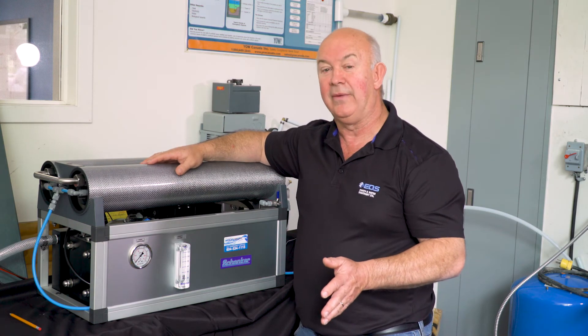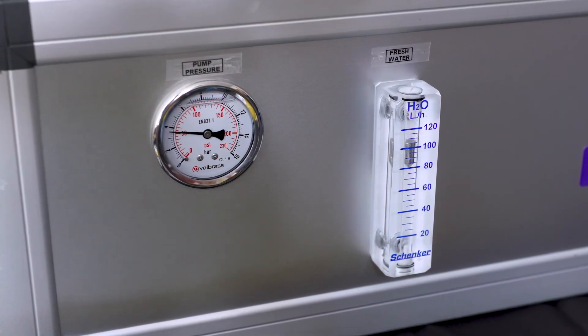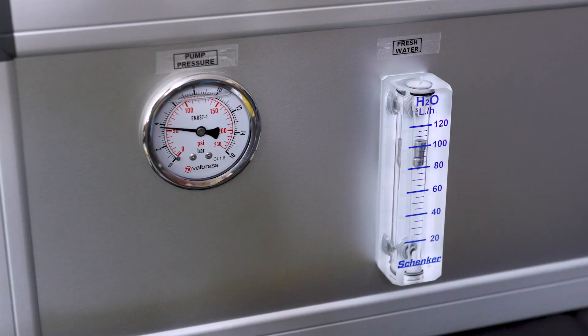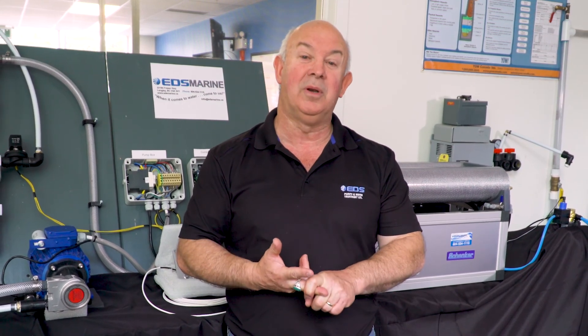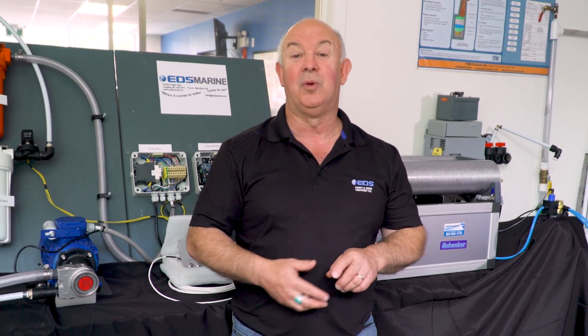The Schenker watermakers have a couple of really cool features. Most of them have a pressure gauge that will tell you the operating pressure of the unit, and they'll also have a flow meter so you can actually see how much water is being made during operation. So if you want to make fresh water out of salt water, this is a great option for you. Remember, it's an energy-efficient system that comes in kit form. We are the exclusive distributor in Canada, and all of that information is available on our website at edsmarine.ca.